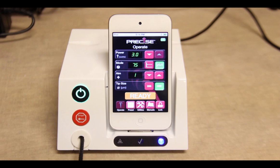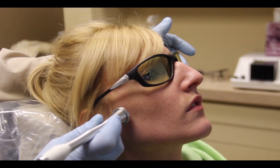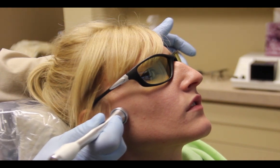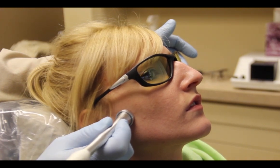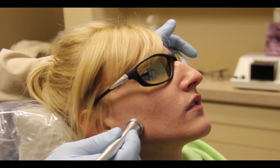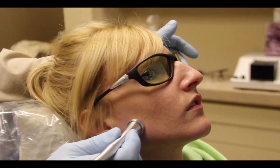We're using a special attachment that will be placed lightly on the area in which the patient is experiencing the pain. We can treat the actual joint area, or we can treat the masseter muscle or the temporalis, wherever the patient is exhibiting the pain. We're slowly moving over the area, allowing the laser energy to penetrate into the skin and into the inflamed areas.